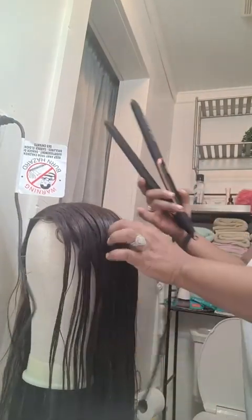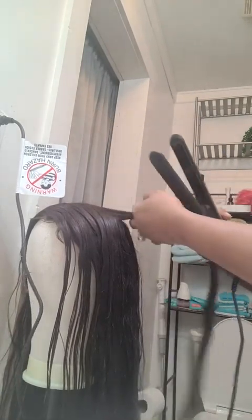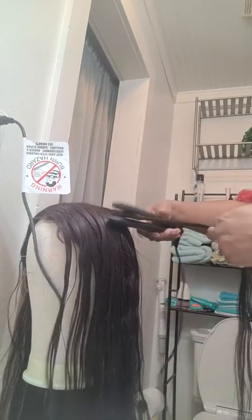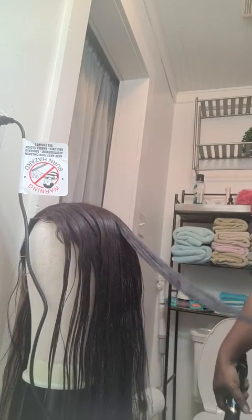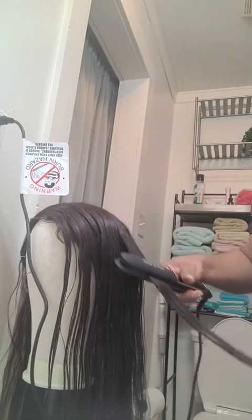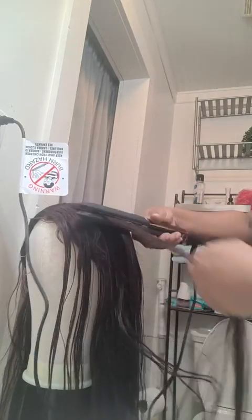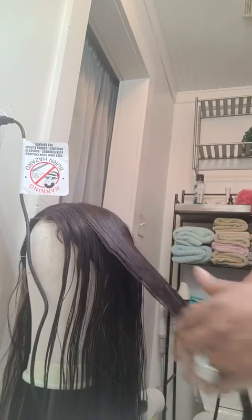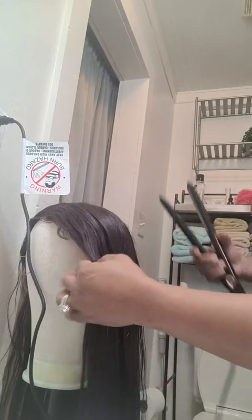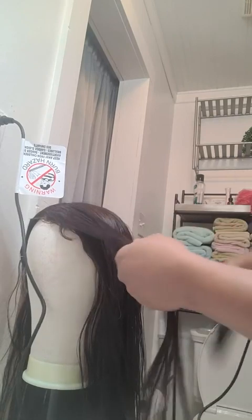Okay we're there now at 450 — let's see what we got, grabbing another section. I'm not even using the comb as you guys can see. Oh, the more heat — look at that, oh my goodness! Yes ma'am. This will have you doing your hair in half the time it was taking before.